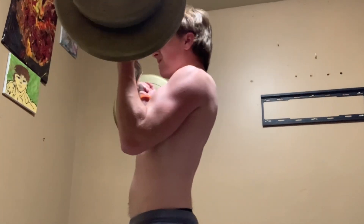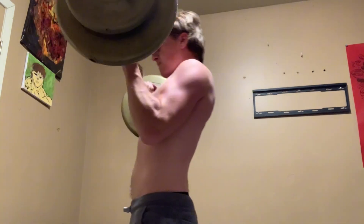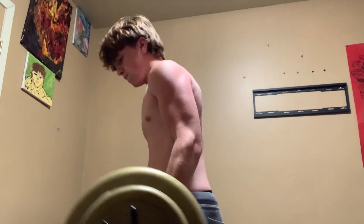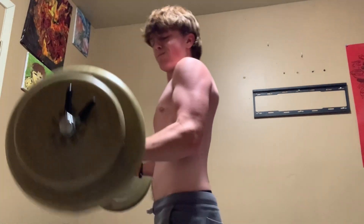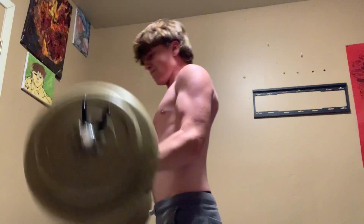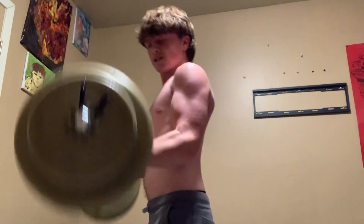Welcome back guys to another video. In today's video I'm doing curls, dips, and shoulder press. As you see I started off with 95 pound curls. Didn't get that many reps, but then I move on to more curls lowering the weight as you'll see in a minute.